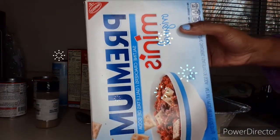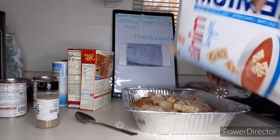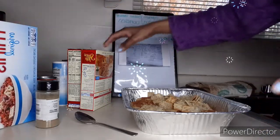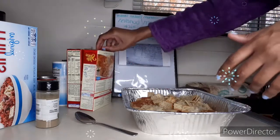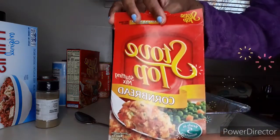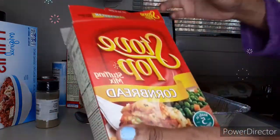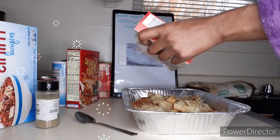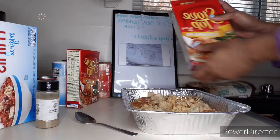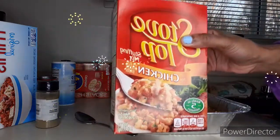Next we're gonna add crackers — just a little bit of crackers, probably depends on how big the pan is, you're kind of eyeballing it based on how much you're cooking. Then we're gonna add cornbread Stove Top stuffing. It gives it flavor, so it doesn't really matter how the bread tastes — it's still gonna be good with the Stove Top.